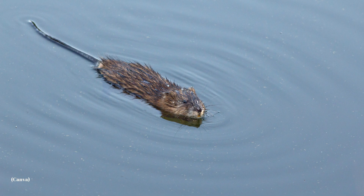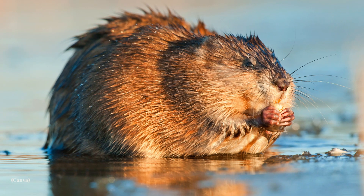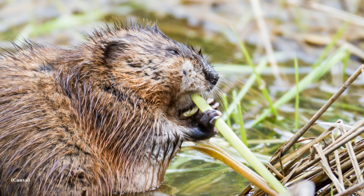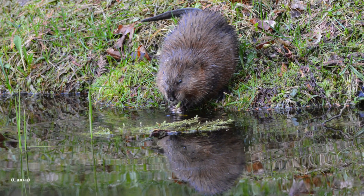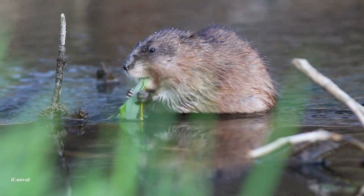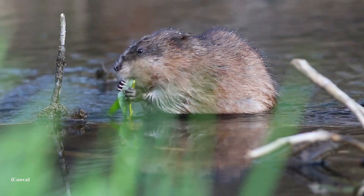Their tail is scaled for protection and, much like their feet, is fairly hairless. This feature helps them to regulate body temperature, especially in warm weather. Their front feet, which are smaller than their hind feet, have large claws, and they use these claws for digging and manipulating their food as well as building lodges. They have four incisor teeth, two on each jaw, about two centimeters long and used for snipping off vegetation. Much like the teeth of a beaver, their incisors grow continuously and are worn down by chewing.